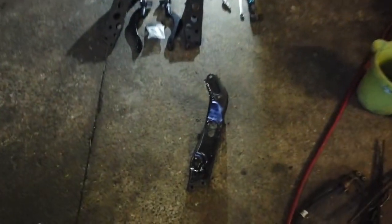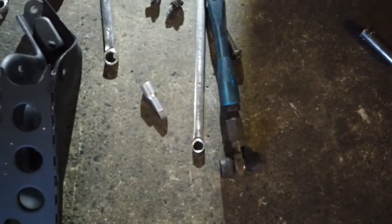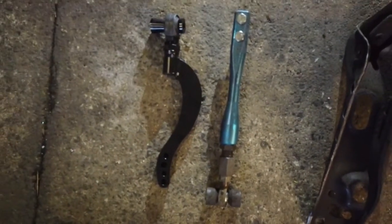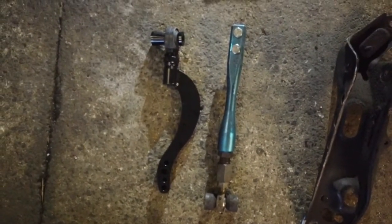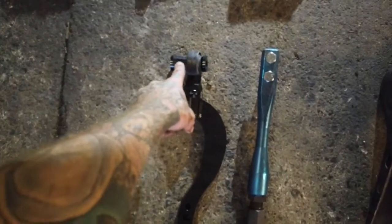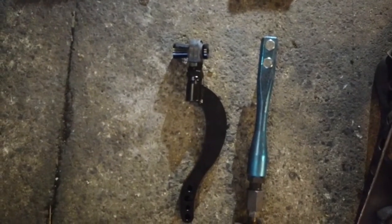Alright, so one side's out. You can just hear how flimsy the old ones are. So here's my old caster arm. The new GK Tech ones - as you can see this one's straight and this one has like a notch in it, so that when you're on lock it doesn't hit the caster arm if you don't have big wheels with big offset. They also have a spacer that spaces it over to one side so you can get it further away from the wheel.